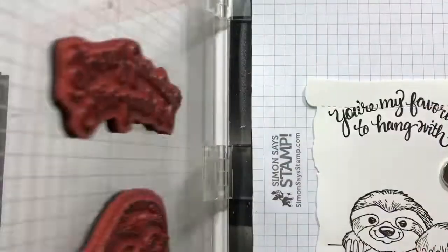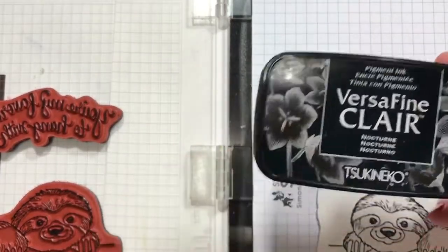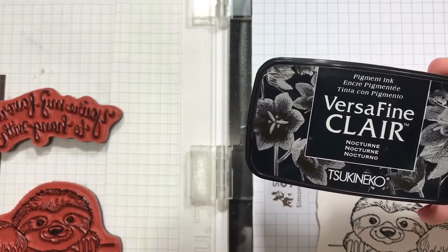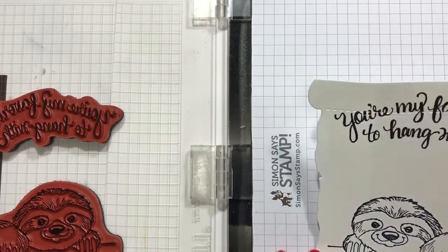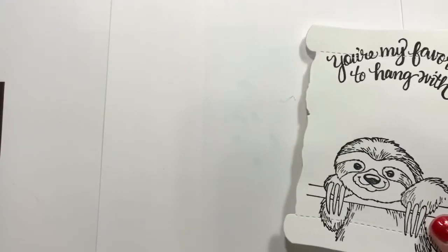Okay, I think that's pretty good. This ink — you probably shouldn't use this with Copic markers, but I am anyway. It seems to be pretty good, and since it's going to be a brown sloth, I think it's going to be okay. I'll move this to the side for a second and just kind of let that dry while we do some other things.